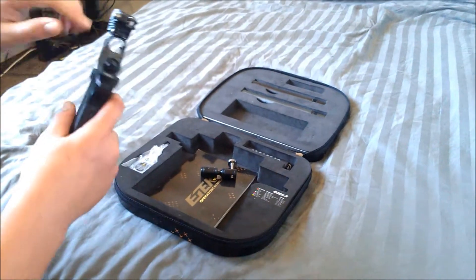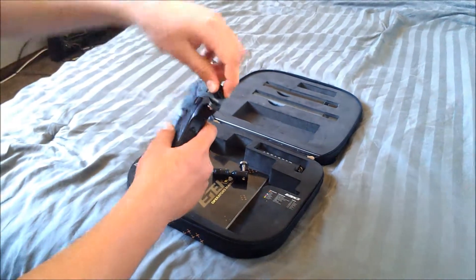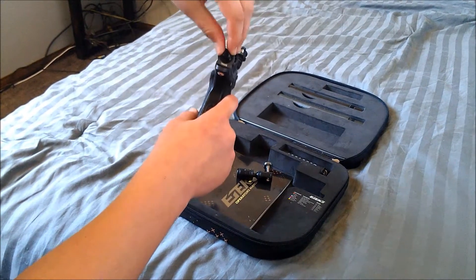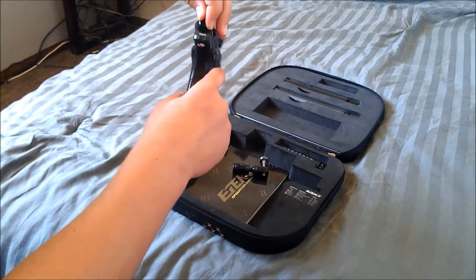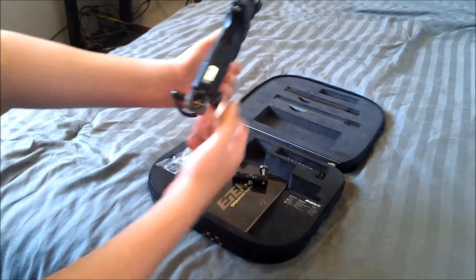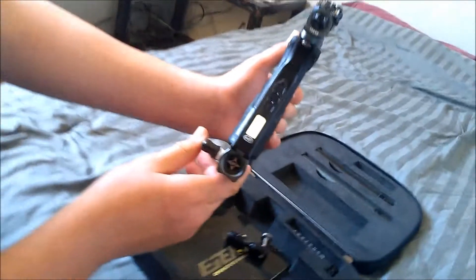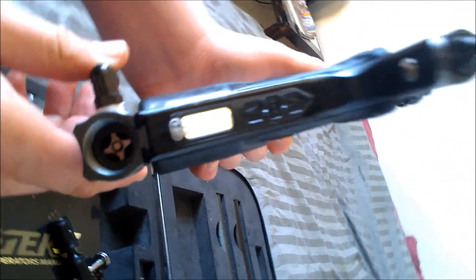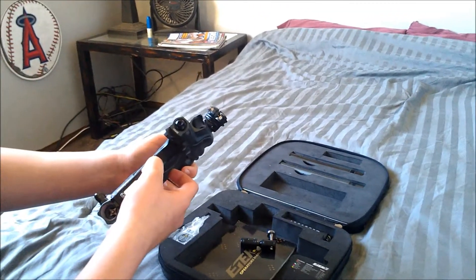The second upgrade would be the Zik2 rammer. I'm not going to get it out right now, but it's a Zik2, right here. And then the third upgrade would be the Immortal board, right there. So those are the three upgrades on it.